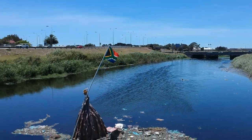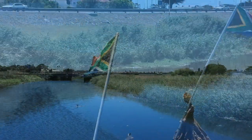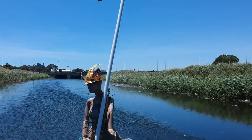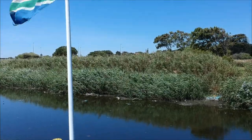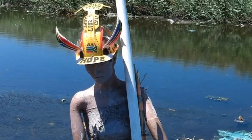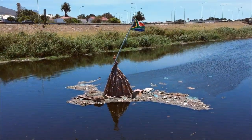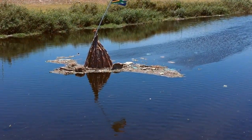Between three freeways and Cape Town, there's a Lady of Hope standing on the Black River, flying the South African flag. Created by artist Fred Dapria, she's one of a series of artworks that Fred's been putting up over the years. She's surrounded by the trash gathering at her feet. Since Fred's been putting up the artwork, the city of Cape Town has been cleaning up the river, and it looks a lot better now than in the past.